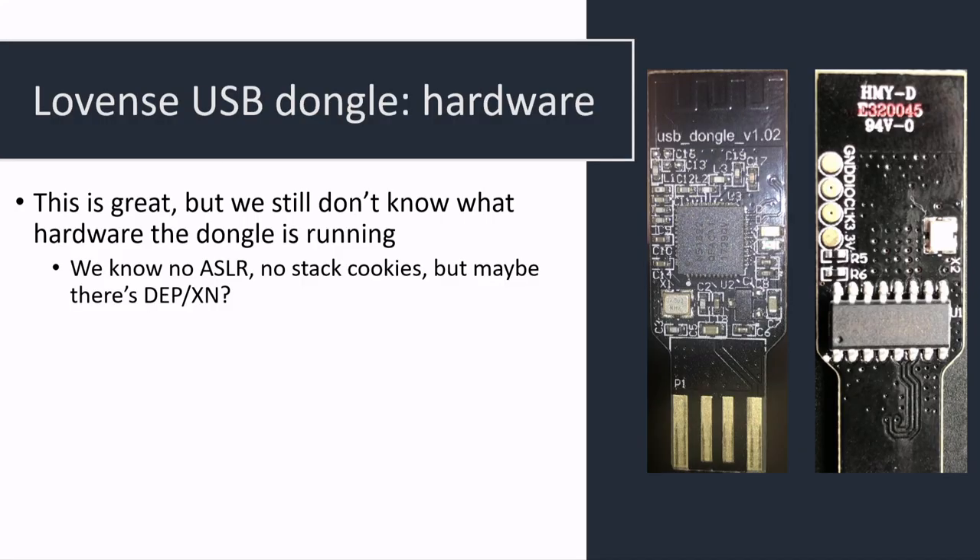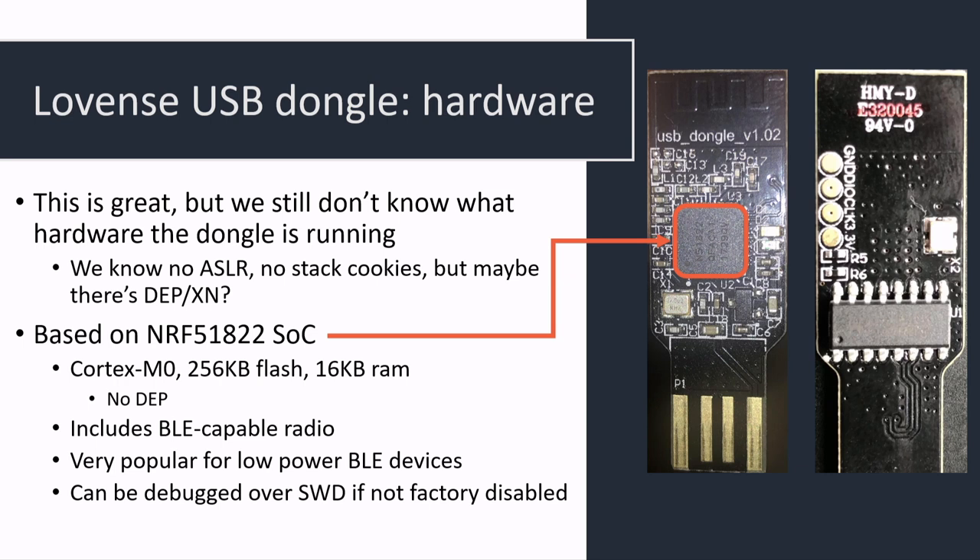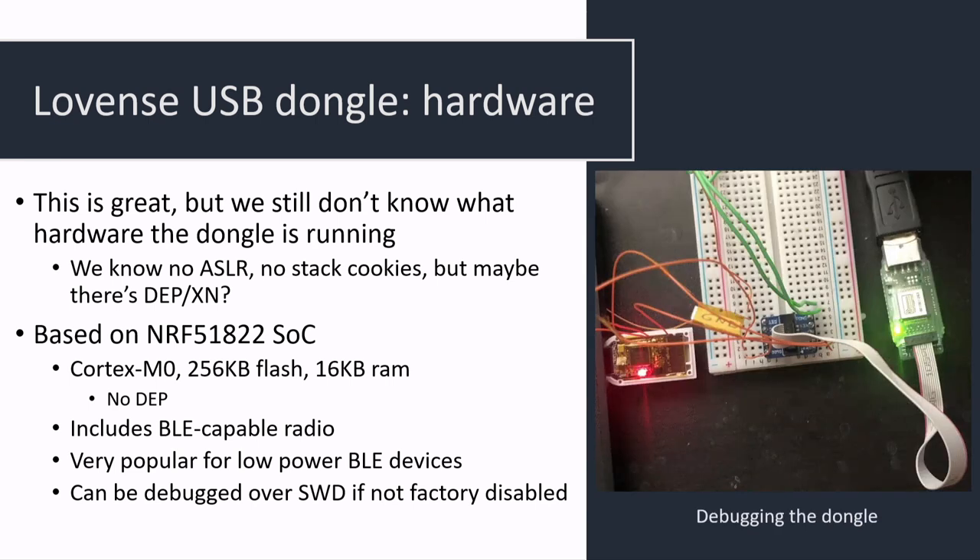We have this bug, but at this point we don't actually know what hardware is running or if it has DEP. We do know there's no ASLR and no stack cookies, so it's basically hacking like it's 1999. The SoC turns out to be a Nordic Semiconductor SoC — very classic, used in a bunch of BLE IoT devices. The nice thing is they left debugging pads, so we can connect to it, solder a couple things, and debug this dongle.